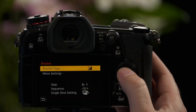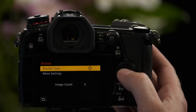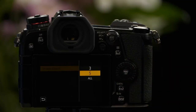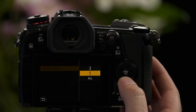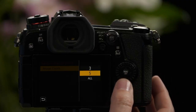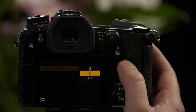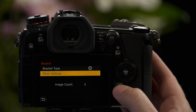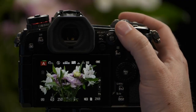Our next function is f-stop bracketing, or aperture bracketing. Under the More Settings tab, you can choose how many different images you're going to capture — three images, five images, or have it change the aperture all the way from the widest setting to the smallest setting. In this case, we're just going to do three for this demonstration. Now that we have it set for three shots, we press the shutter and we just took three pictures, each picture with a different f-stop value.